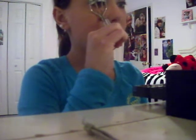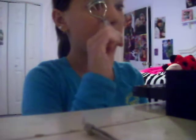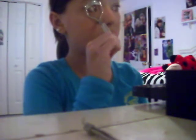Then you're going to curl your eyelashes with an eyelash curler, and then apply mascara. Again, I'm using Sephora — almost all the products I'm using today are from Sephora. So you're going to apply the mascara on top and then the bottom.